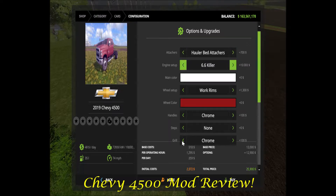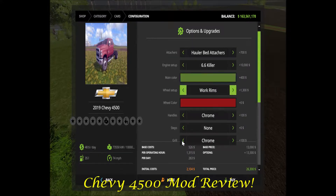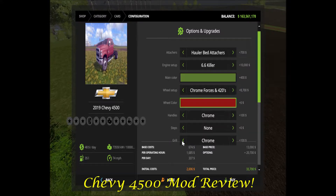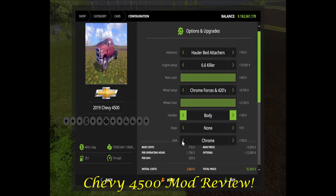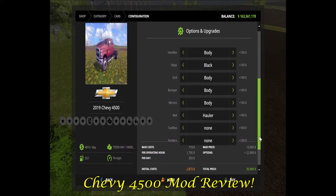We've got the hollow bed attachment, going for the crazy killer build. I'm going to put this in green, we'll go chrome forces, add our inserts, handles body color, black grill, body color. You have to scroll down to be able to see all the options because there are so many. Let's just do a hauler, no toolbox, but we'll put fenders, stacks, and cab lights — how about that?